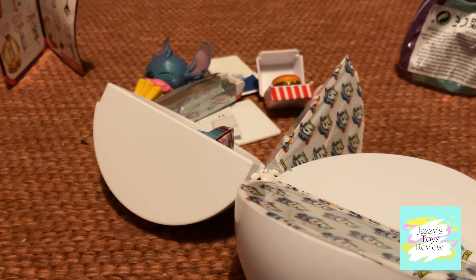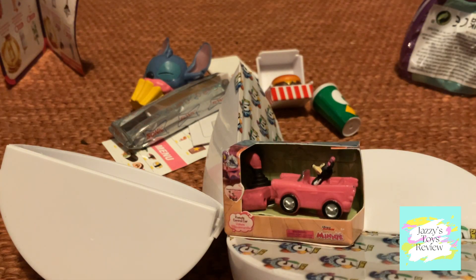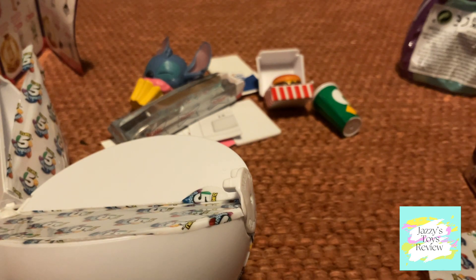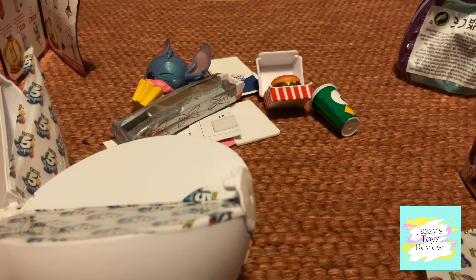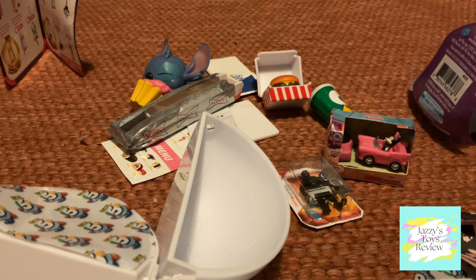Let's see what we get! First of all we have Minnie Mouse and her car, which is a common. Then we have Black Panther, which is another common. Then we have the Mickey Mouse bag, and I think this is also a common — yes, it's also a common.